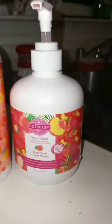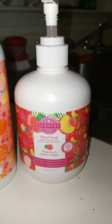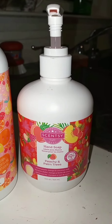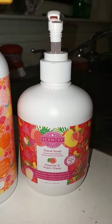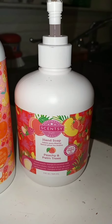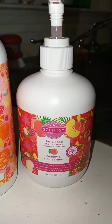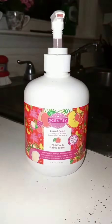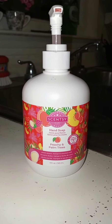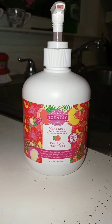Here is the new size of our hand soaps — this is Peachy and Palm Trees, and it's an amazing summer scent. We have other products in Peachy and Palm Trees as well, not just the hand soaps. This is the new style of the Scentsy hand soaps.